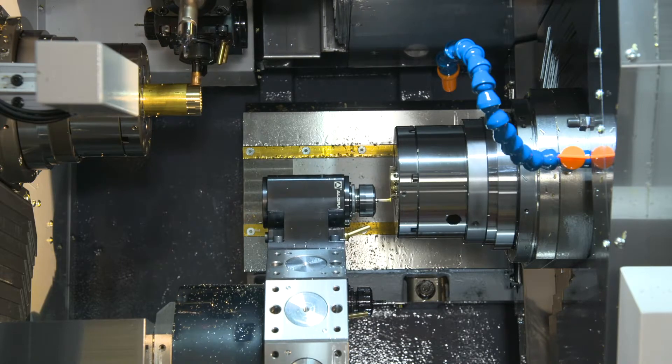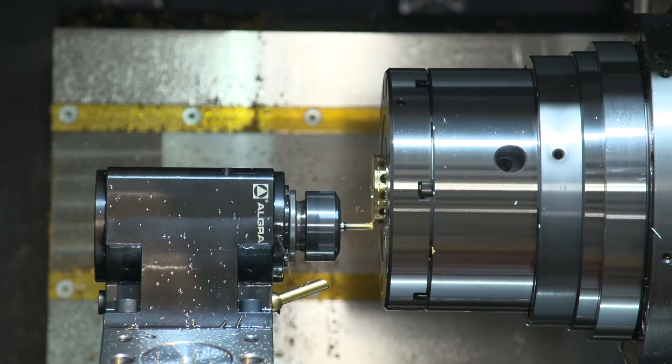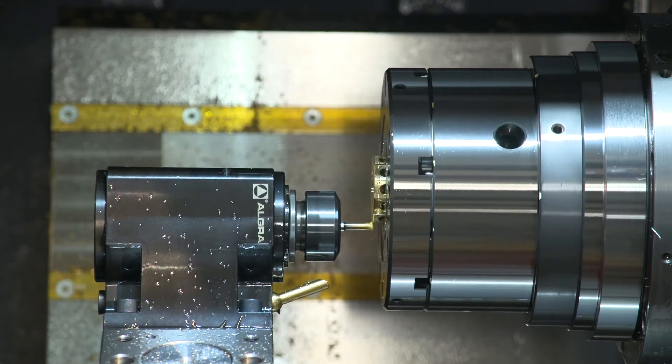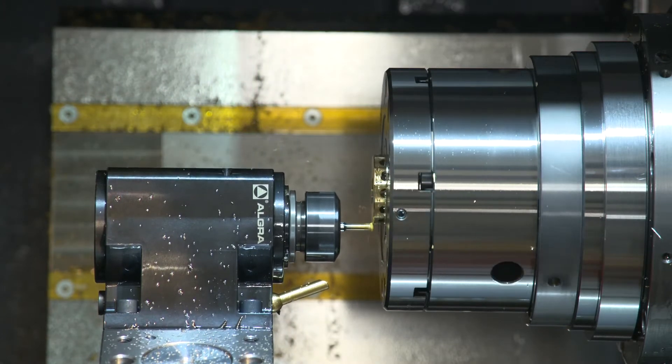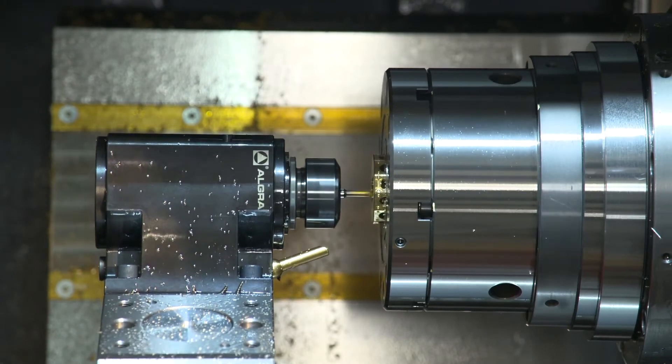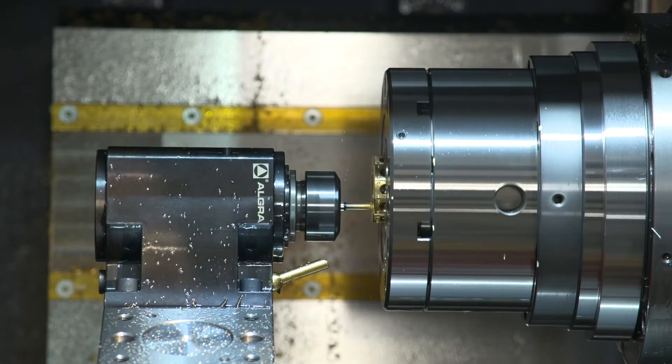On the bottom turret on the sub spindle now you're going to see a chamfer program. Again, we do not have a Y-axis, so normally you would think you need a Y-axis to mill those flats, but we're actually going to be using the G12.1 again and the machine is just going to mill all these features using the C-axis and the X-axis.